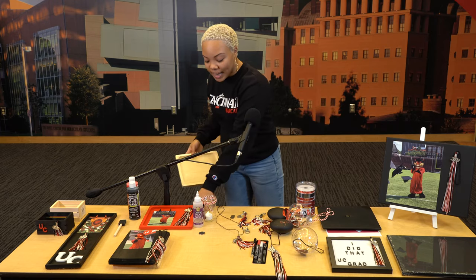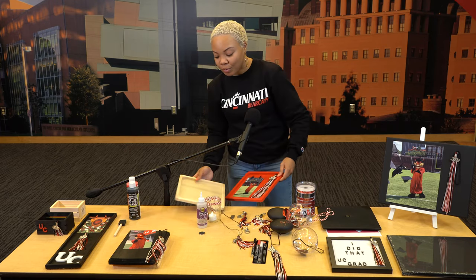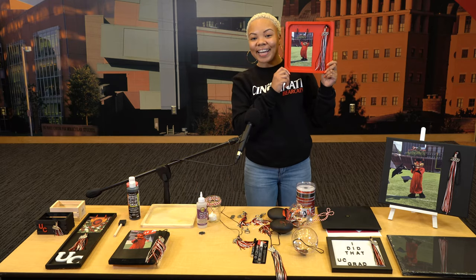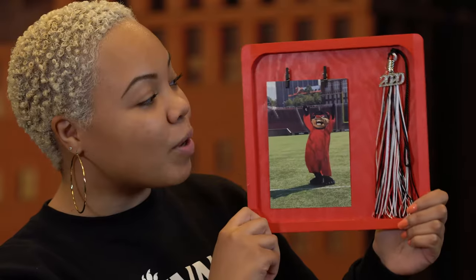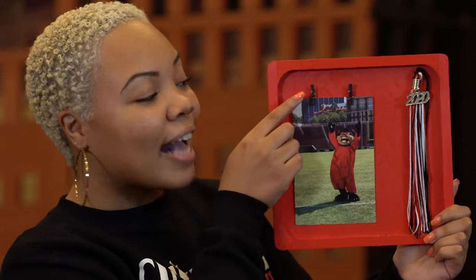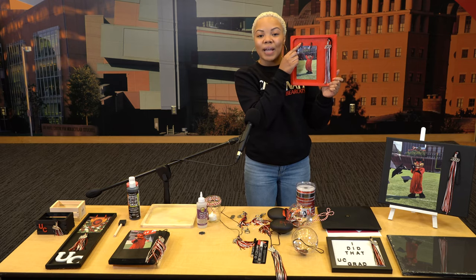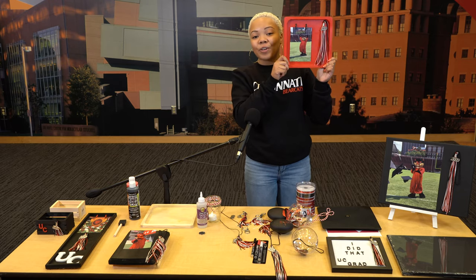Now we have another version of a wood block — it's blank, but I always like a little color. You can take some of that paint from the prior one; this time we have red. Keep it spicy. We went ahead and glued the tassel — no need to trim this one, but if you see fit, go ahead. Add another photo, and we have clips glued down in UC colors — black as well. Make yourself feel great, this is your time.